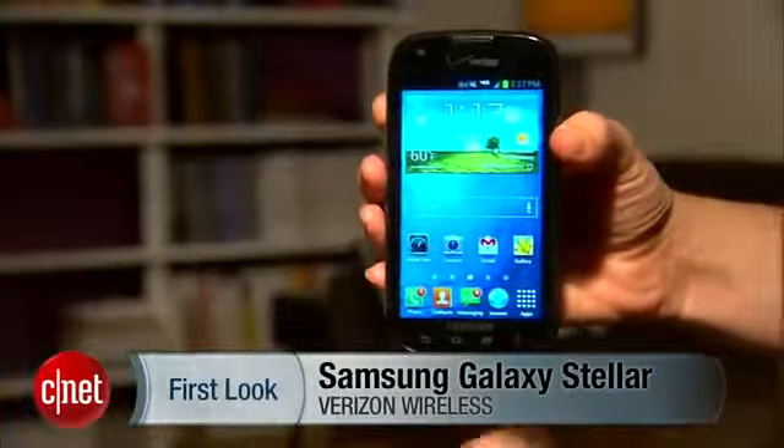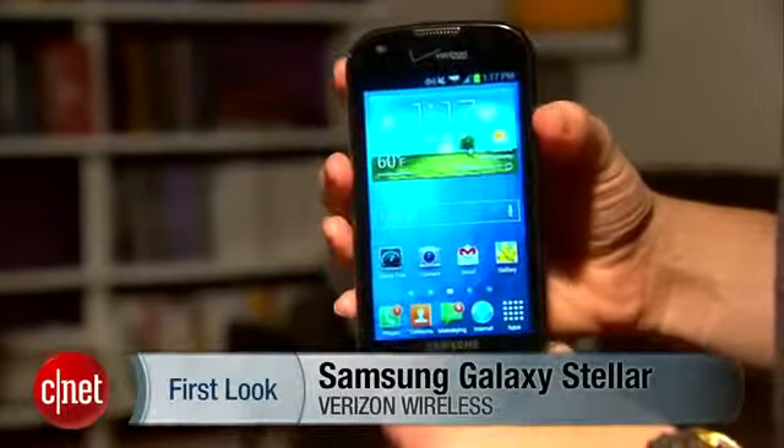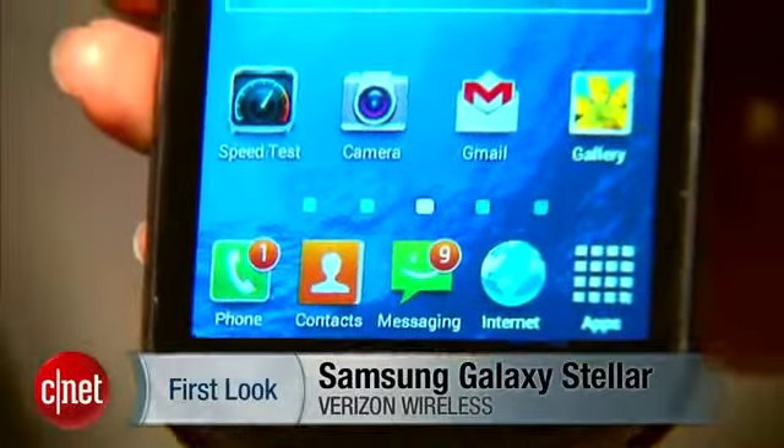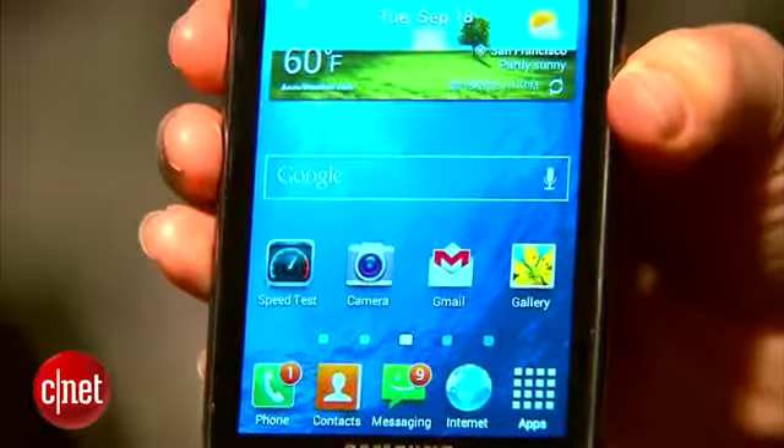I'm Jessica Dahlcourt for CNET, and this is your first look at the Samsung Galaxy Stellar for Verizon. The best thing about this phone is that it is free, but this is not a junky phone that they're just giving you — it actually has quite a few features and amenities.